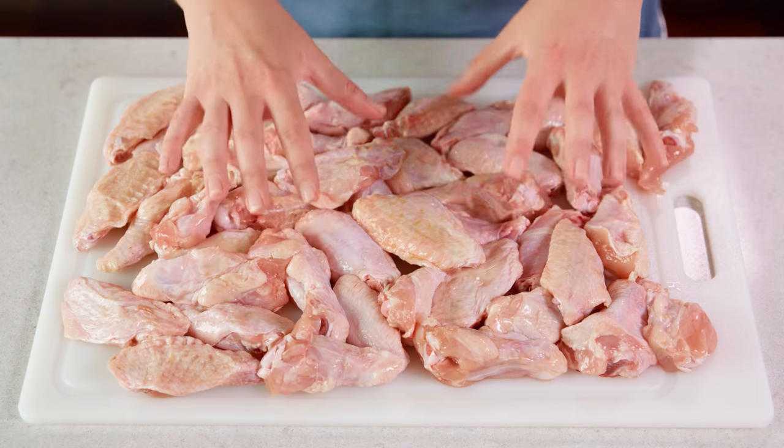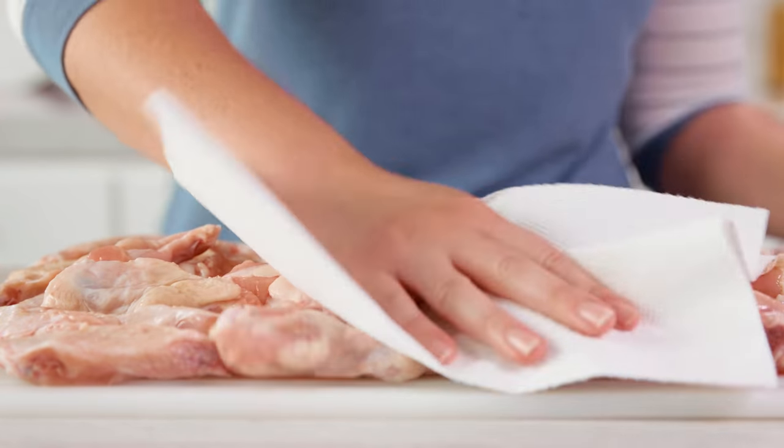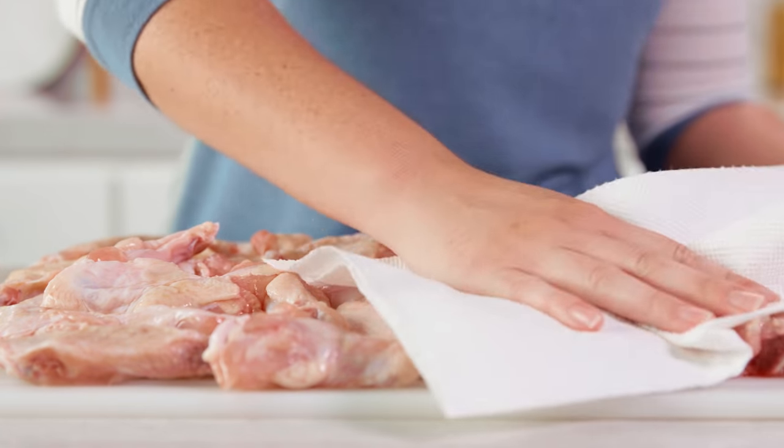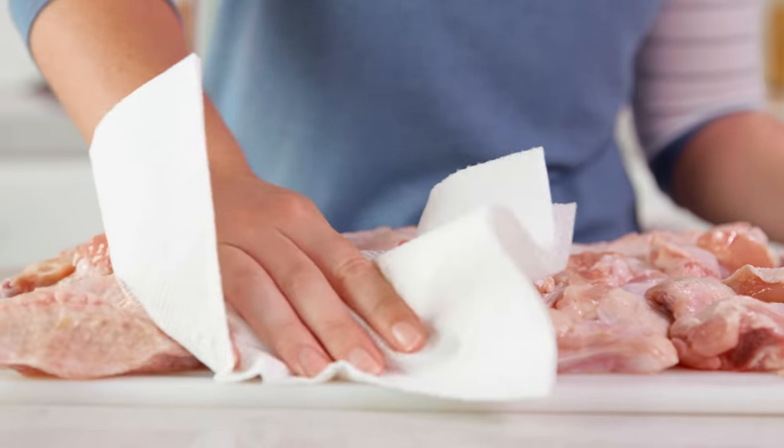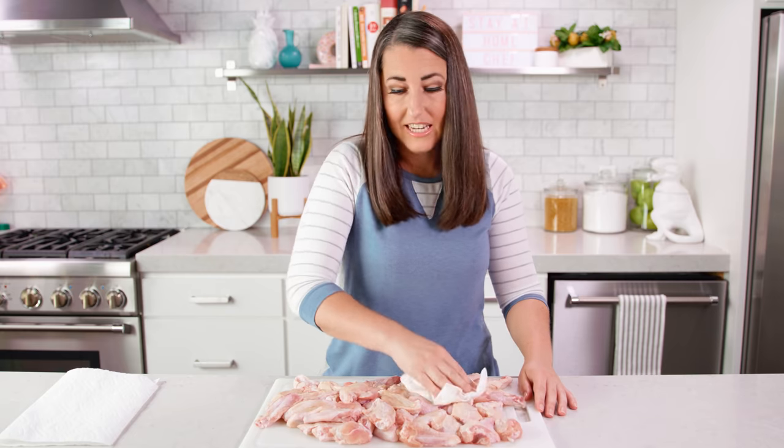For this recipe you'll need 2-3 pounds of chicken wings. Take some paper towels and pat these so that they are as dry as possible — you want to remove as much moisture as you can. We're going to be making these with a traditional buffalo hot wing sauce, however I'll also give you 6 other sauces and flavor ideas on my website.